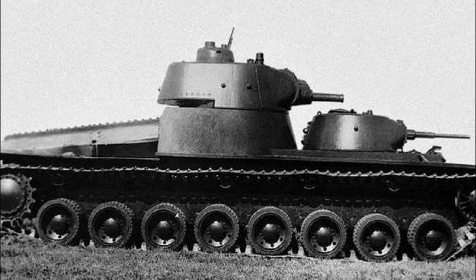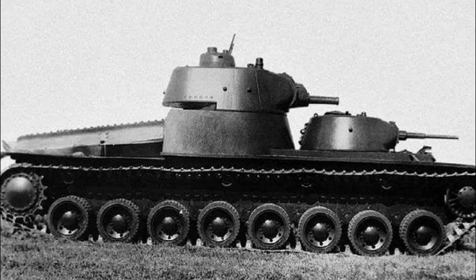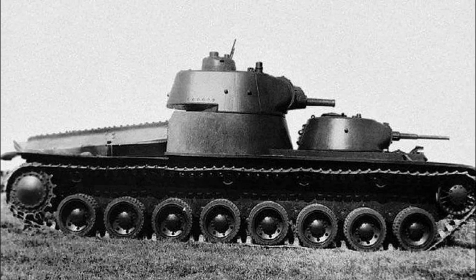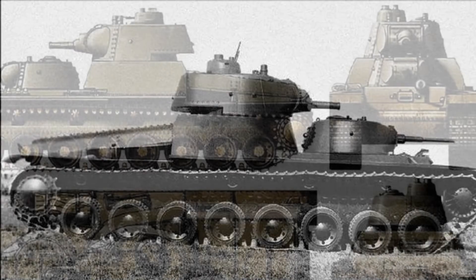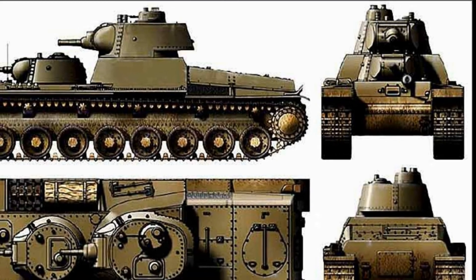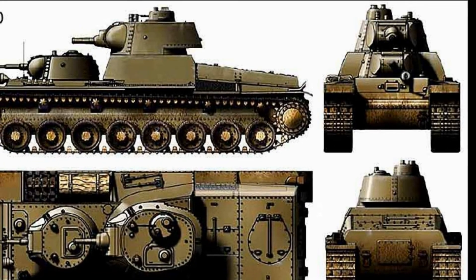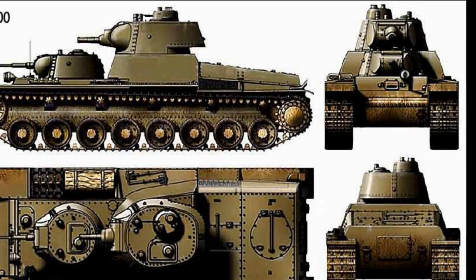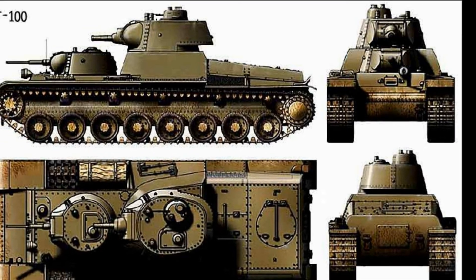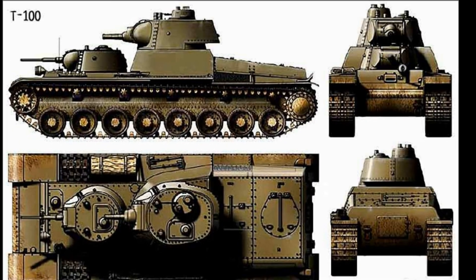All in all, by the 1st of April 1940, the T-100 had run 1,745 kilometers, of which 315 kilometers were spent during fights on the Karelian Isthmus. In general, the T-100 was quite a successful machine. The tank in principle corresponded to operational and tactical views on its application. The tank's armor also met the requirements, and the armament allowed for massive and maneuverable all-round shooting, which could be performed simultaneously in various directions.